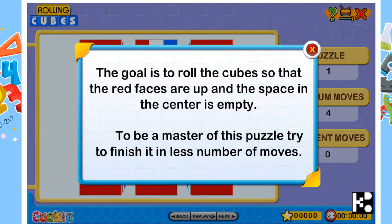Hi dear, this is really a lovely game. It's called Rolling Cubic. The goal is to roll the cubes so that the red faces are up and the space in the center is empty.